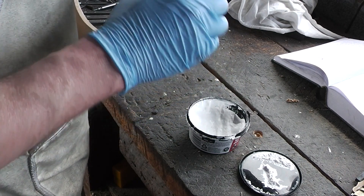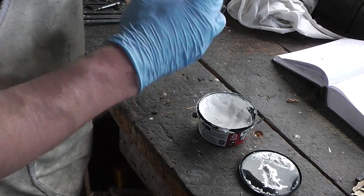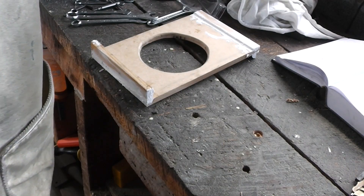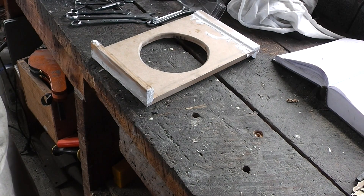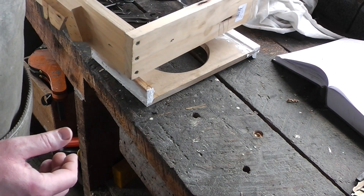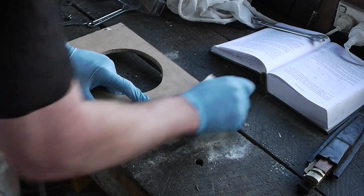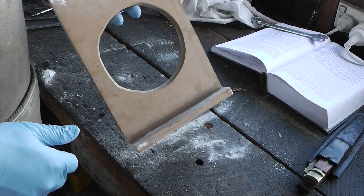Smooth it out a bit — Lord knows it needs it. I'm going to be sanding this back so I'm not too worried about making them perfectly smooth. I'll put a fillet on the inside corners; once that's dried I'll sand it back smooth, hit it with the shellac a few times, then it's on to making the flasks. I need to make flasks because this isn't really going to fit my existing flasks.